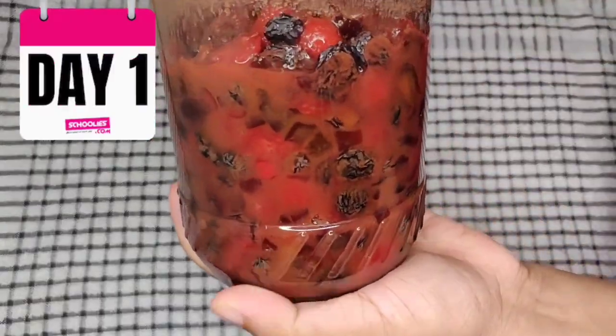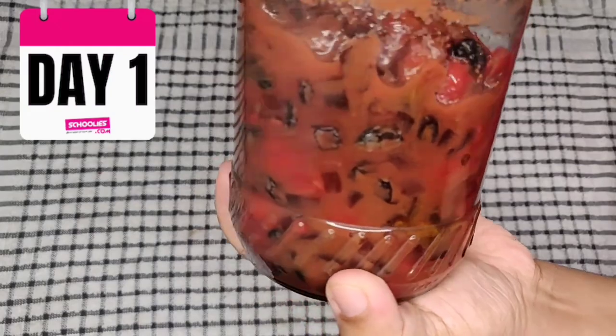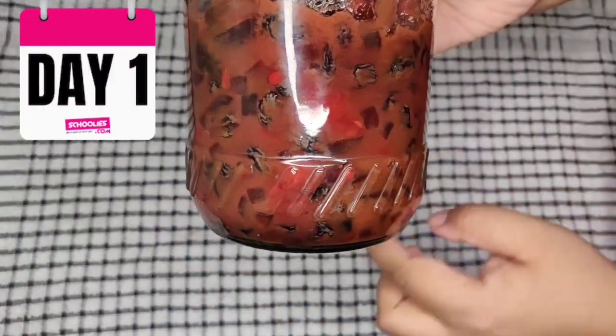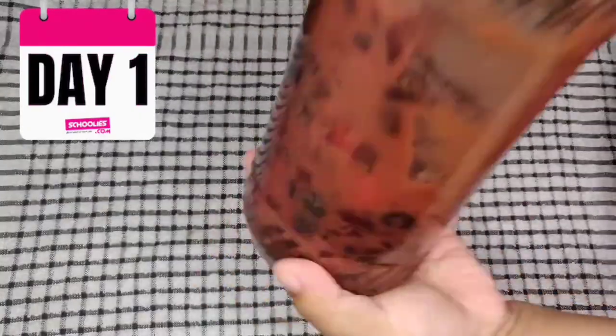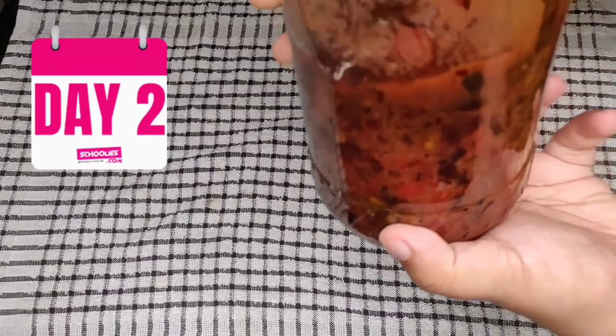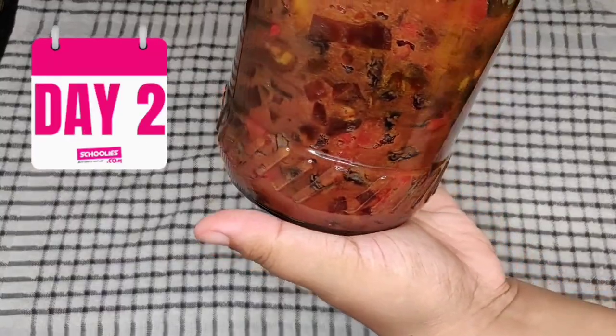Now it's been 24 hours — one day has completed. The fruits have started to soak and plump up. Let's shake the bottle and mix it. It's the second day, and look at this — the dry fruits have almost absorbed the grape juice. Let's shake the bottle once again and soak it for one more day.